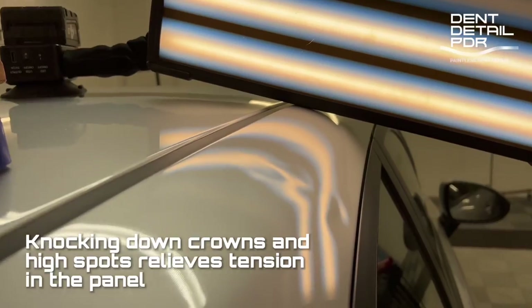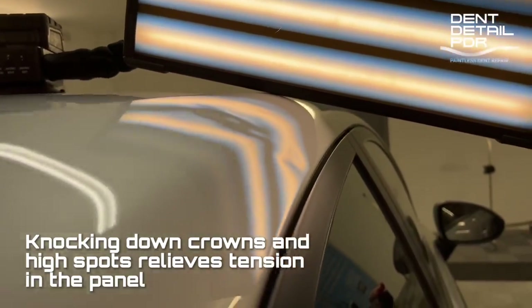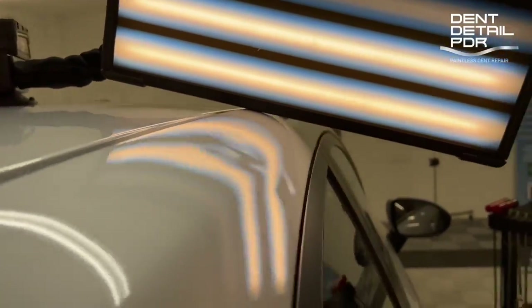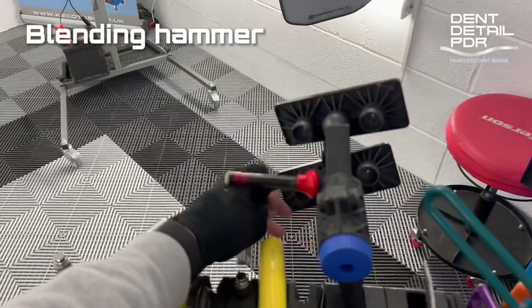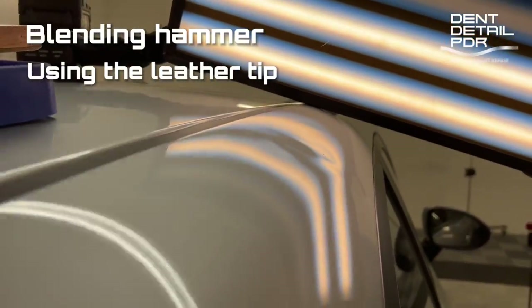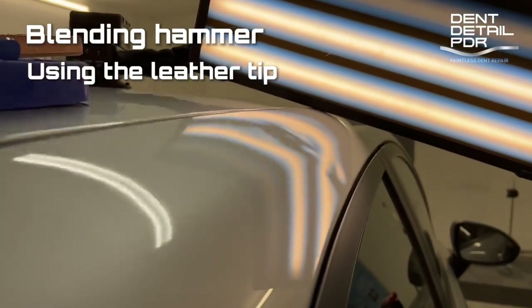We'll move down to some of the smaller tabs now and get a lot of tapping down going on. I'm going to leave that one a bit longer because it's going to start flattening out quite smooth. It'll be tougher to pull out but once all the metal starts flowing out it's going to move quite nicely. Blending hammer-wise I'm going to use this — really nice soft tips on the end, VIP blending tips. So we're going to get a bit of distance on this, stand further back, blend it out, and get back to pulling.